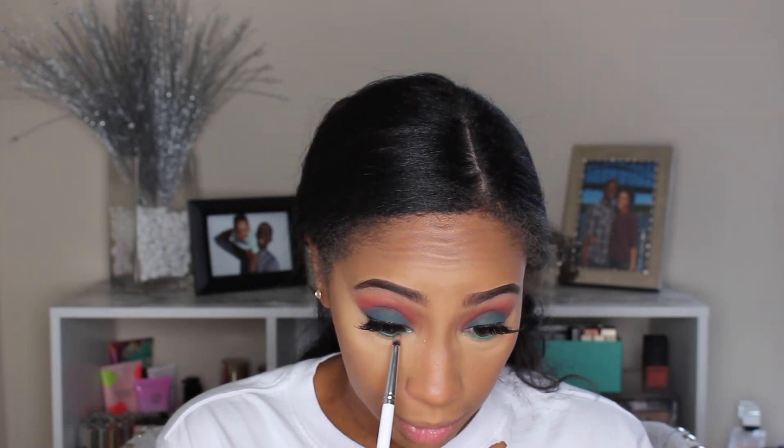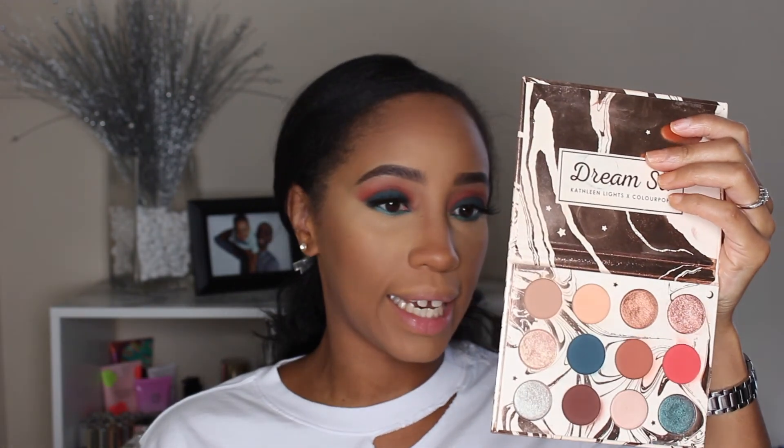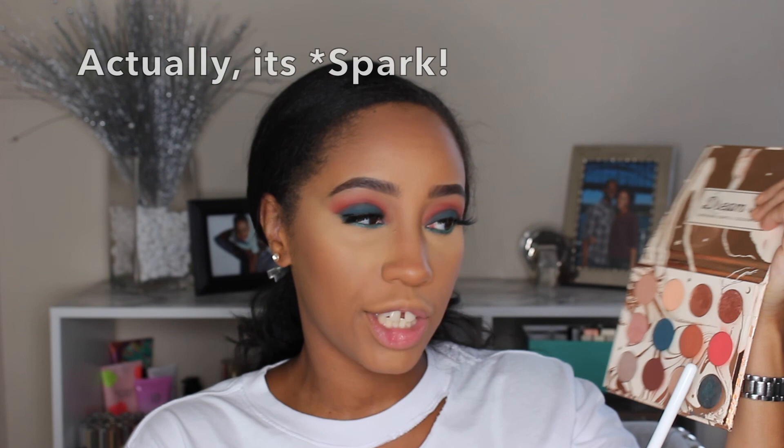Moving on, we're going in with the cream gel liner in the color Teaspoon — I'm going to use this in my waterline. I'm going in with my pencil brush, which is actually from ColourPop — this is the Etan pencil brush. We're going into Mermaid Boy, which is like a teal but a little sparkly, and we're gonna smudge that on the lower lash line on top of the green. ColourPop shadows are pretty dope — they do have a lot of kickup sometimes though.